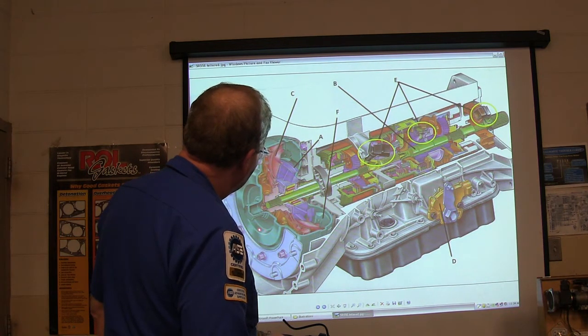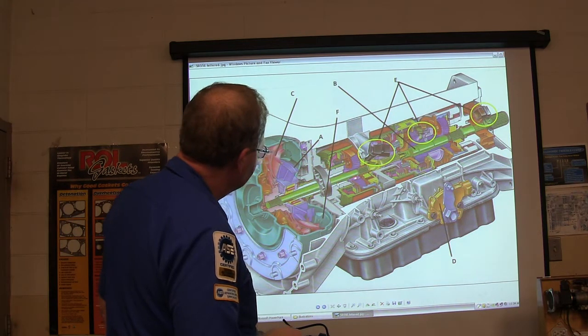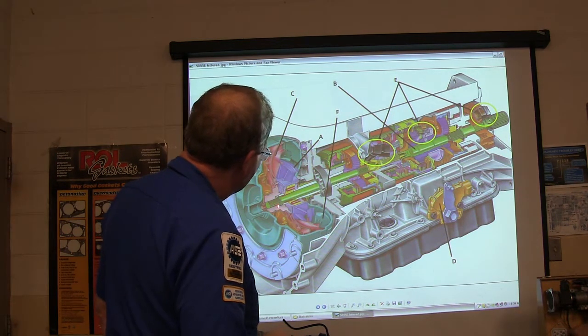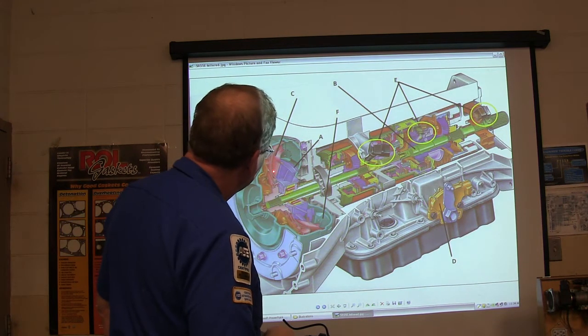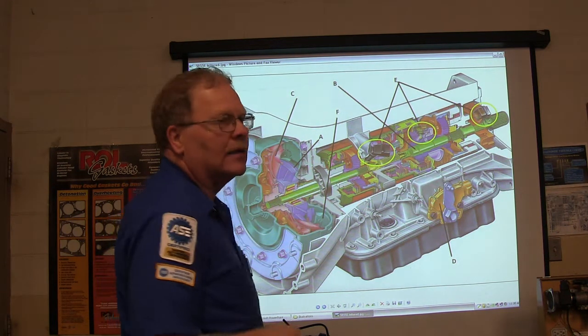This green part right here is called the turbine shaft. You might notice this inside part of the torque converter that is hooked to that turbine shaft does not have a direct connection to this outside part at all.